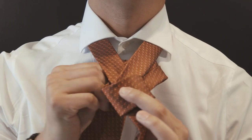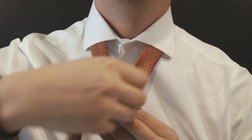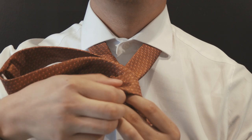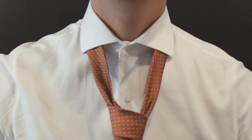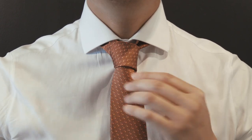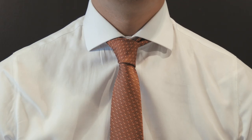Then taking the larger side, move it up, and then pull the larger side down through the loop that you just created. Slowly tug and adjust, and pull on the smaller side of your tie. Bring the tie up to your neck, and that is a four in hand.